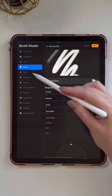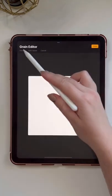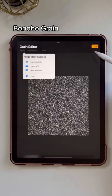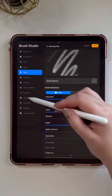Go to the Grain tab. We're going to use the source library for the grain as well. Import Source Library and choose the Bonobo Grain — I think that's how you pronounce it. Tap Done.